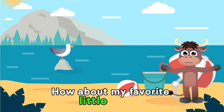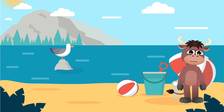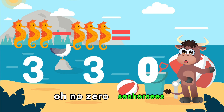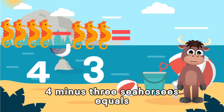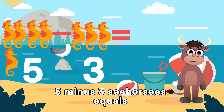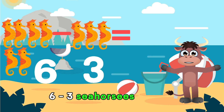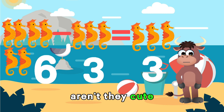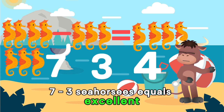How about my favorite little animal? The seahorsies! Let's subtract by 3. This is going to be fun! 3 minus 3 equals... Oh no! 0 seahorsies! 4 minus 3 seahorsies equals... You got it! 1 seahorsie! 5 minus 3 seahorsies equals... Correct! 2 seahorsies! 6 minus 3 seahorsies equals... Yes! 3 seahorsies! Aren't they cute? 7 minus 3 seahorsies equals... Excellent! 4 seahorsies!